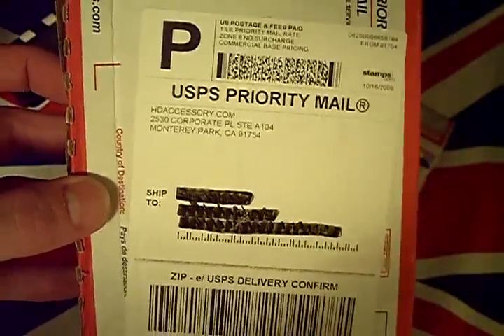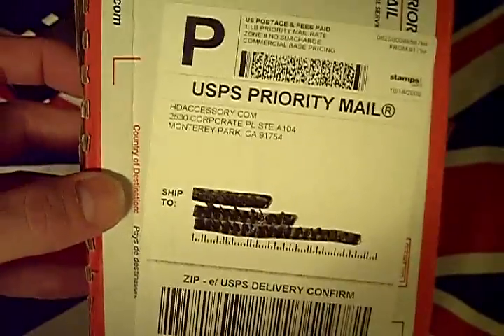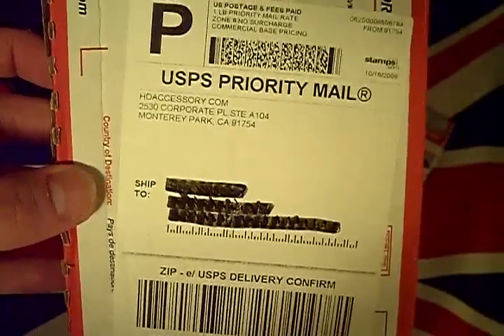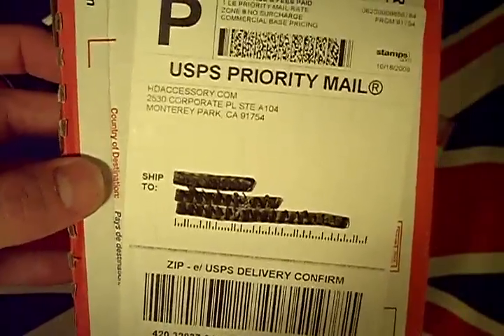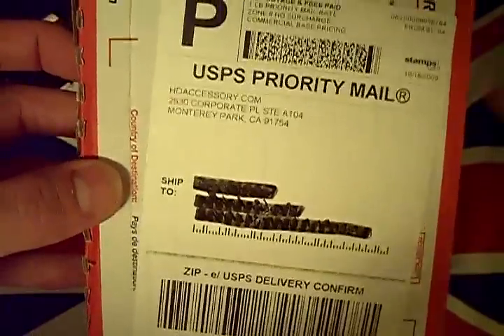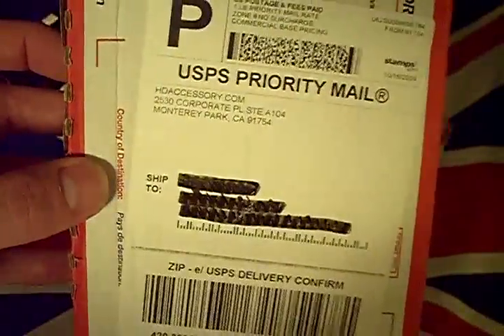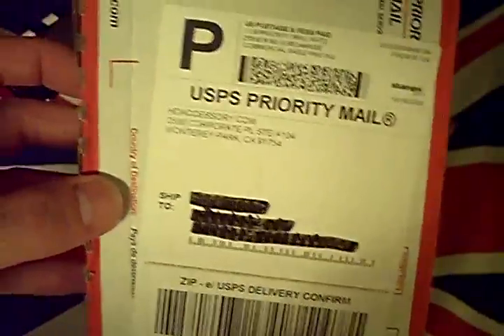Check these guys out. They offer products that you're used to probably paying in the tens of dollars — ten, twenty, thirty dollars — at the Apple Store and other providers you'll find on the internet. I found these guys by chance, I was just surfing for iPhone 3G cases and I came across them. HDAccessories.com — go ahead and check them out.